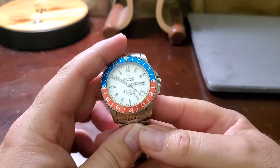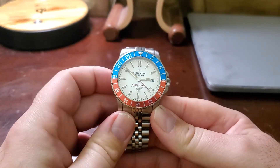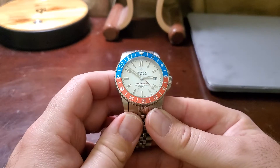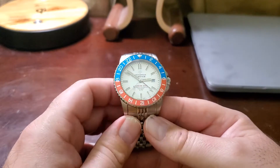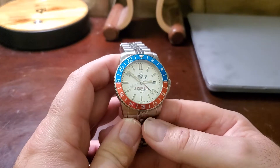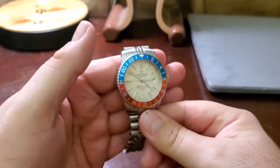They released it with a Selita movement — they said they couldn't find the ETA movements, so they had to use Selita instead. This is the watch with the Selita movement, and it's actually the first version of the GMT from that original campaign.